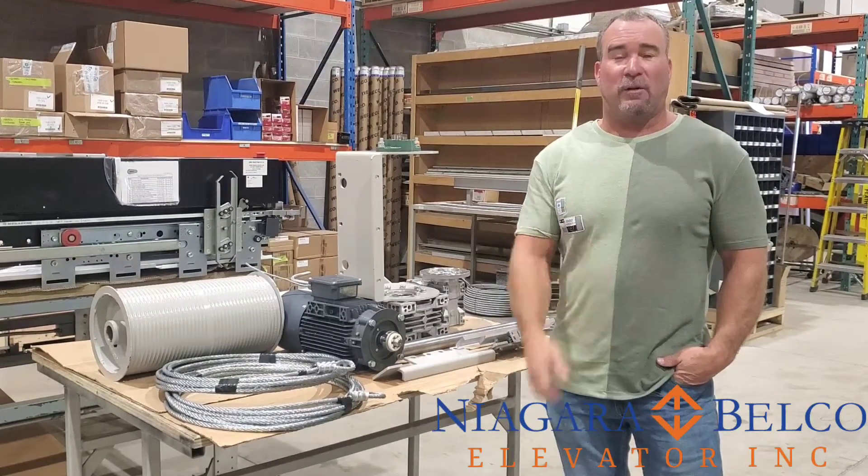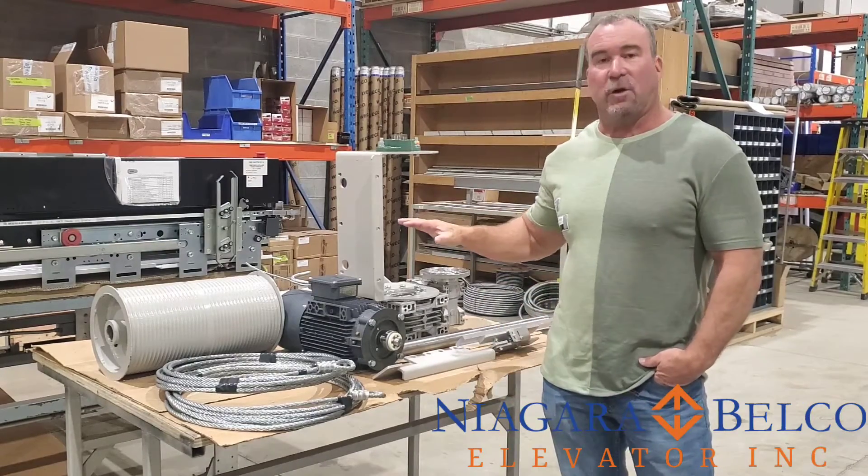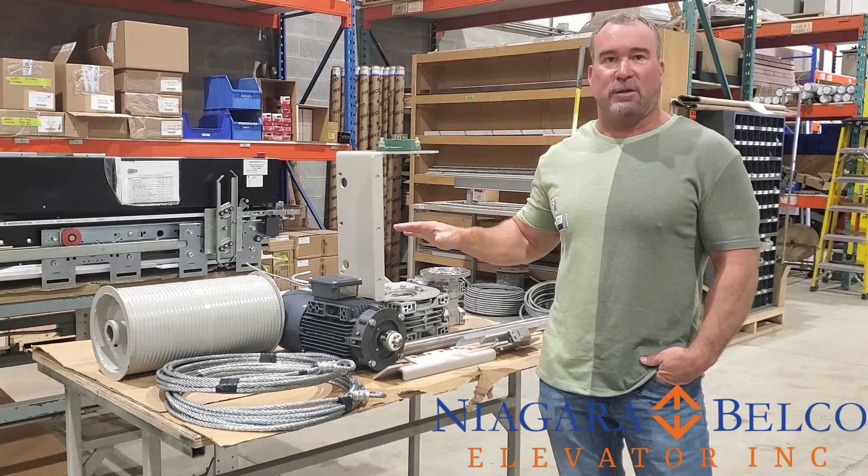Hi, I'm Derek Morris with Niagara Belco Elevator, and in today's video we're going to go over the assembly of the winding drum unit for the winding drum residential elevator.